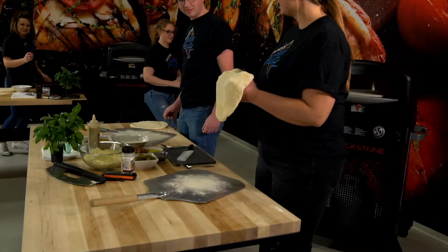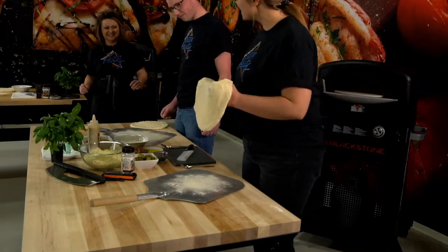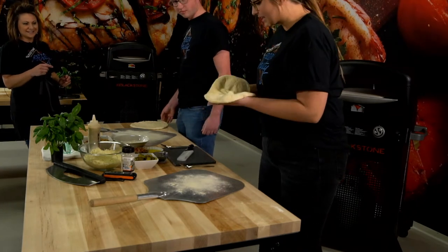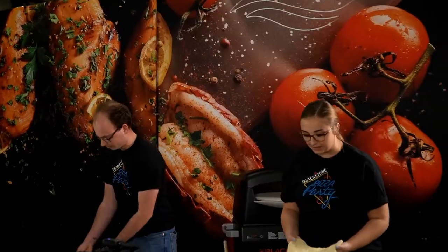Let me see, Jen. Can you do it? You better be clear. Up in the air. Do you want to do it one more time? Can we see you do it one more time? I feel like you really enjoy the pizza party.